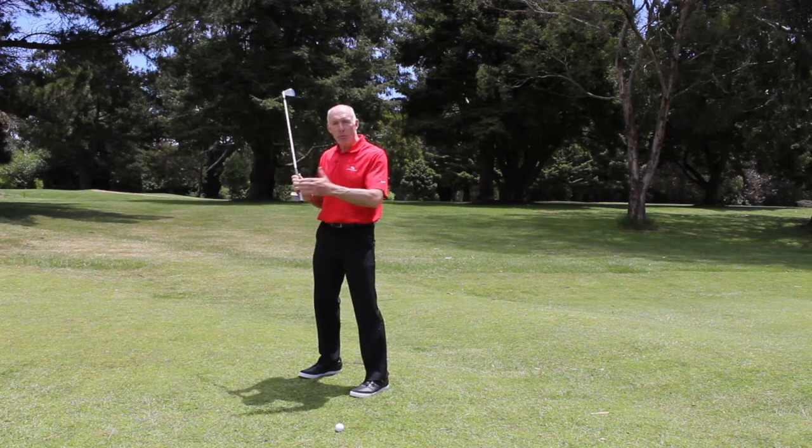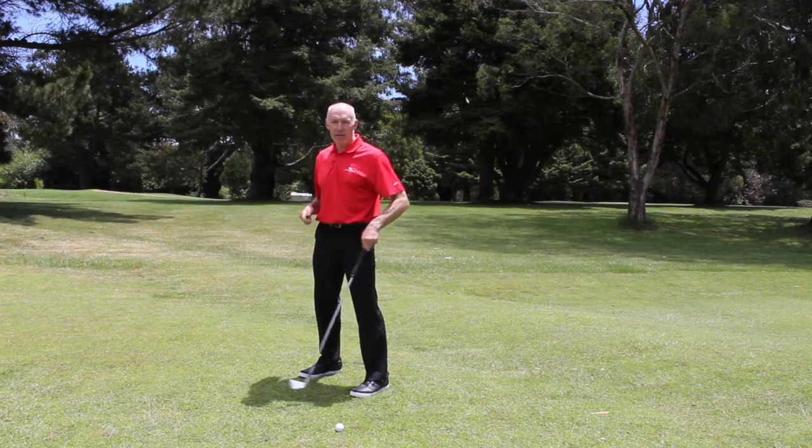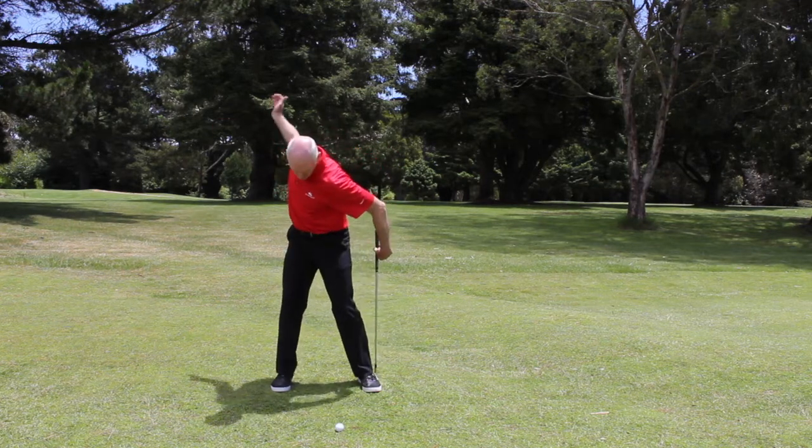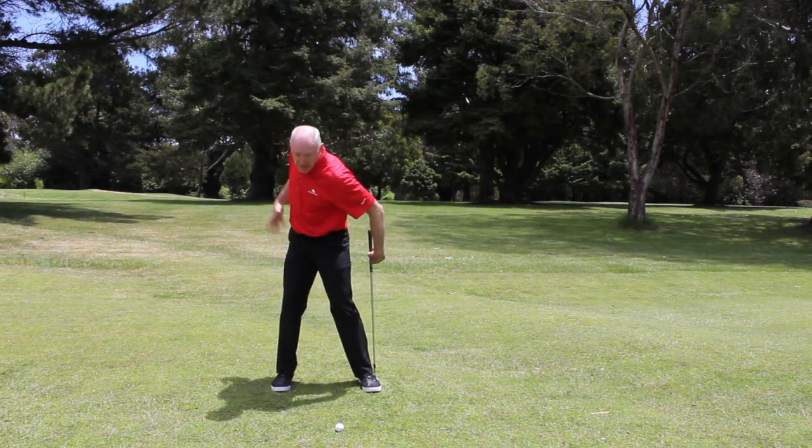So I want my hips to turn but without my right leg moving one way or the other. I get to the top of the swing, I've turned my hips away and they've stayed centered.